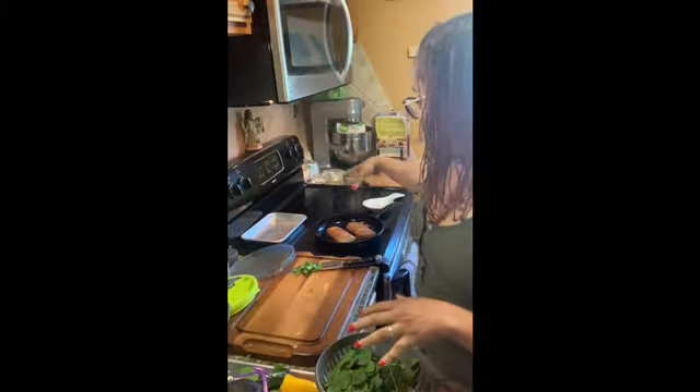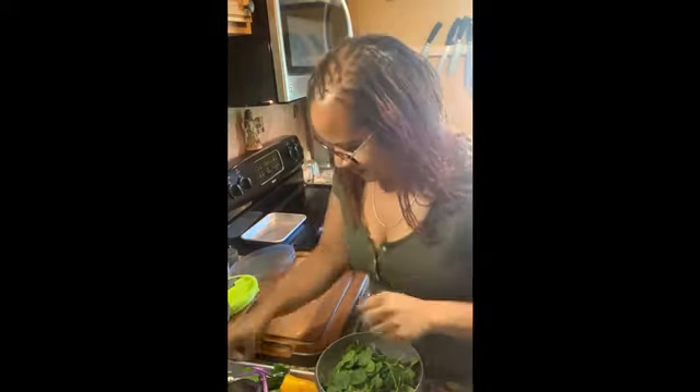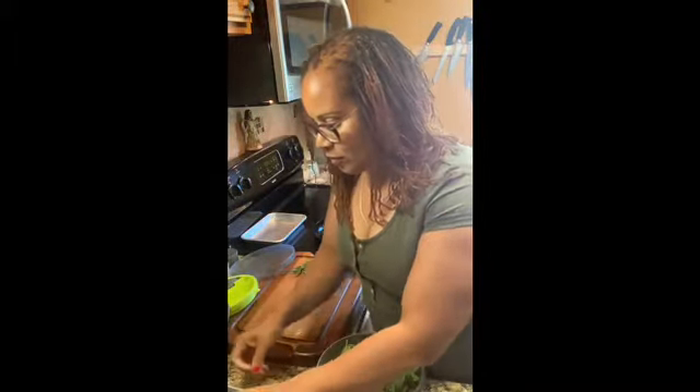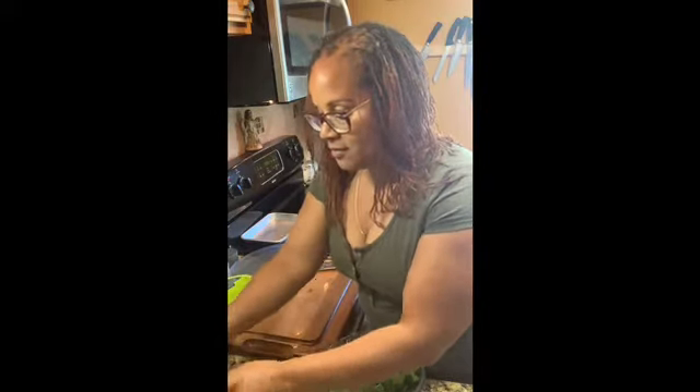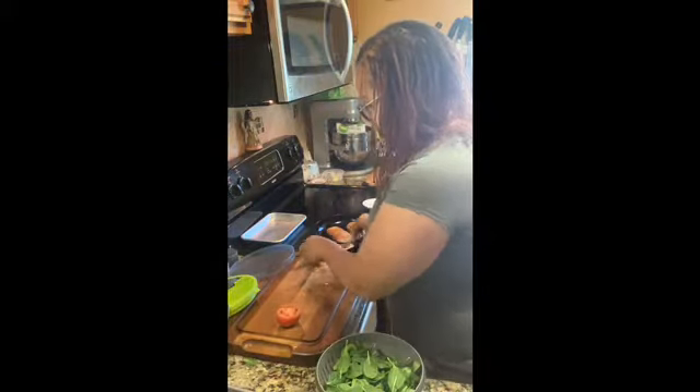So with our salad, I have some mahi-mahi searing in my skillet, and this will be our dinner. So I've got my tomato, and for my tomato, I'm just going to chop it.